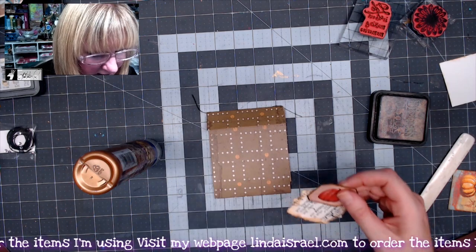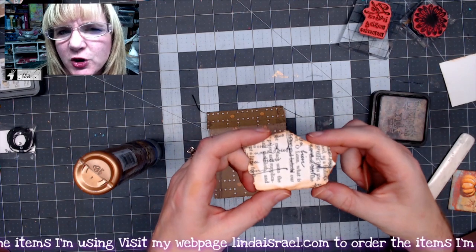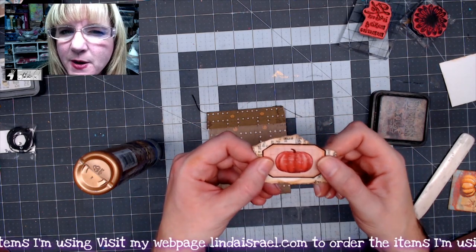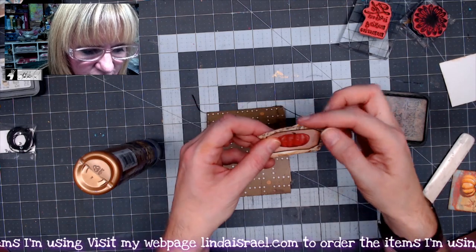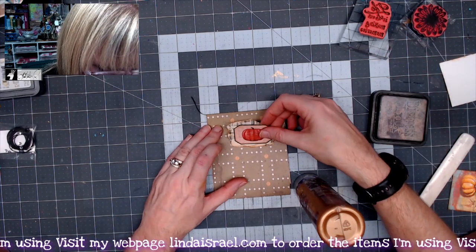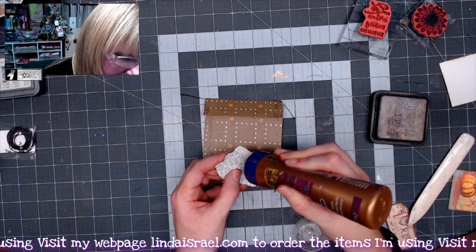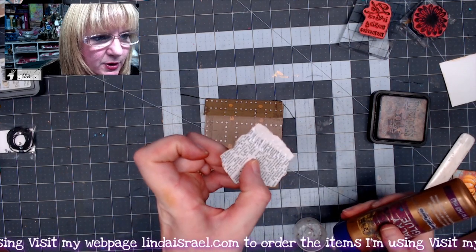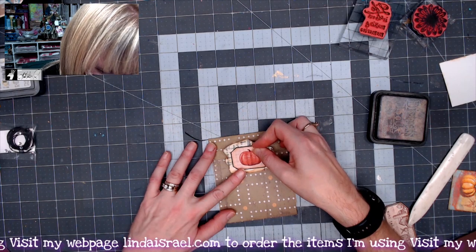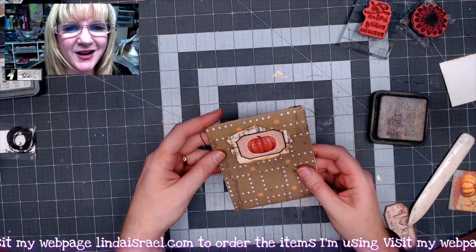On this side I have a scrap of a book page that I stamped with a French correspondence stamp over a book page, and one of the pumpkins from the Autumn Small Ephemera page from Calico Collage with distress ink around the edge. I'm going to glue these together and make this a closure onto my little envelope booklet. I'll put glue only on the bottom half — below my thumb — making sure I don't glue the little flap shut when I put it down.